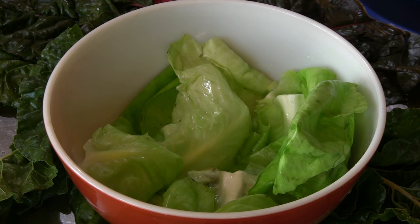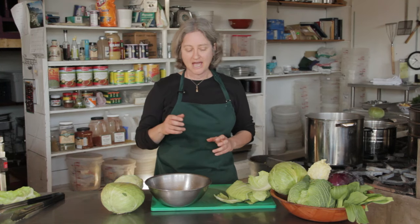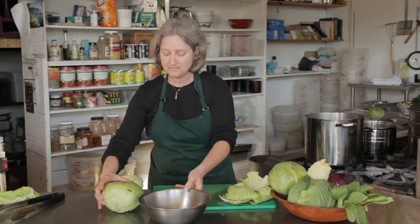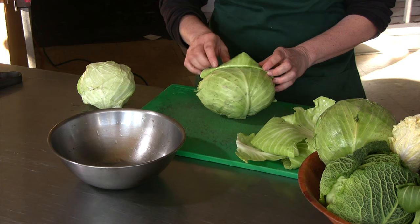You use the outer leaves of the cabbage, you soften them up, and then you roll up some tasty filling in them. But the cabbage leaves, when you first take them off the cabbage, they can be a little brittle.